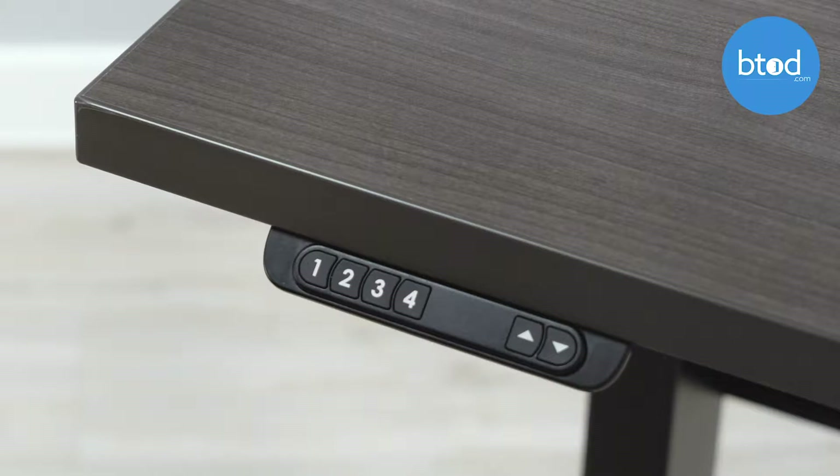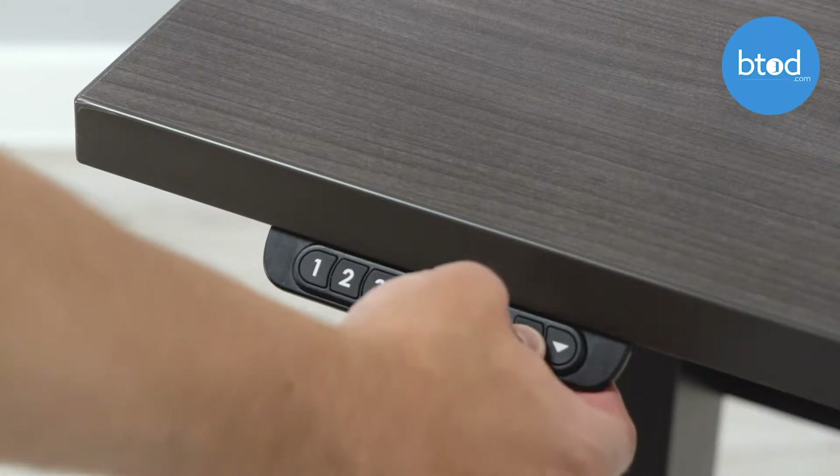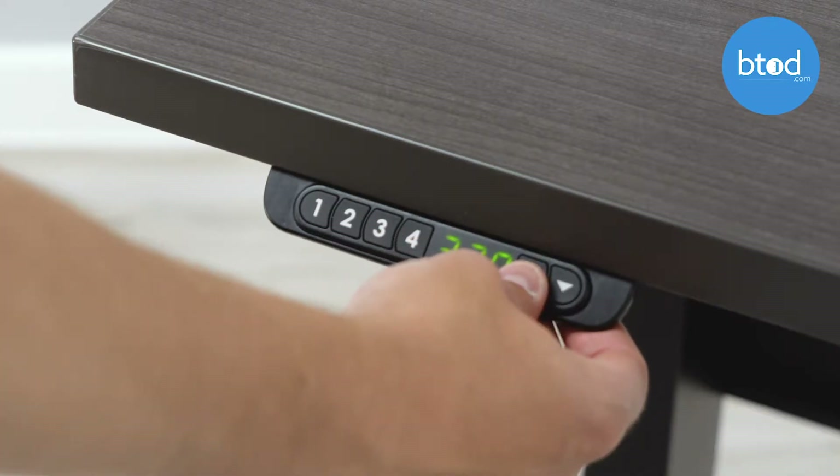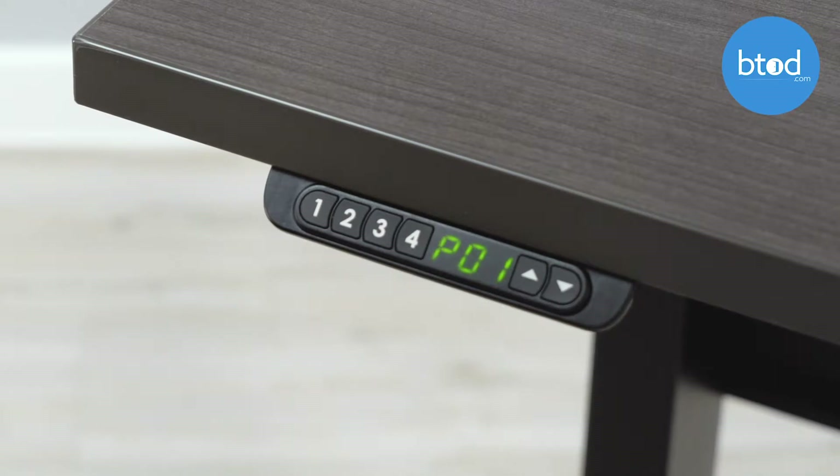The first thing you'll need to do is raise or lower the desk to the desired height. At that point you can press the up button four times fairly quickly. You will hear a sound occur and p01 will illuminate on the screen.